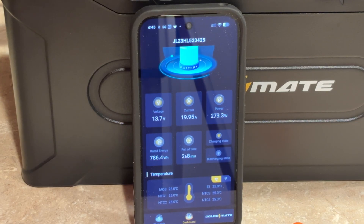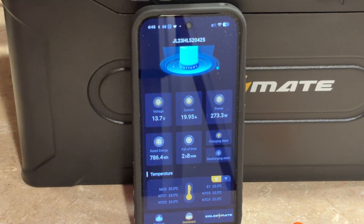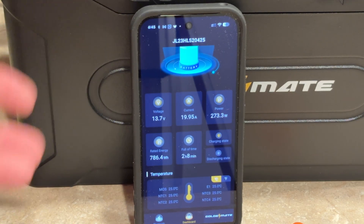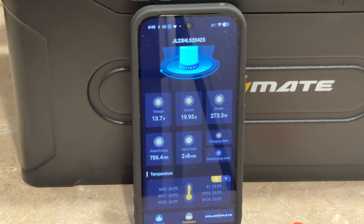Now they're starting to say 5,000 cycles. Those are under ideal conditions, so I'd assume somewhere between 2,000 and 5,000 depending on how you handle it. If you're discharging it every day that's several years, and there'll probably be a better technology by then anyway. I'm not even discharging these things every day, so realistically I've got 15 to 20 years in these.